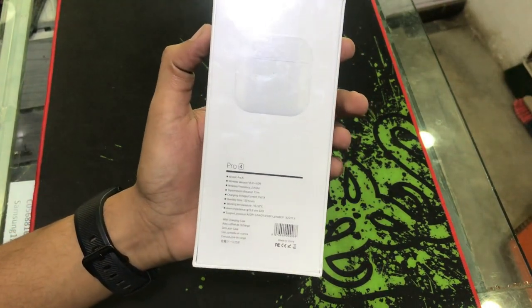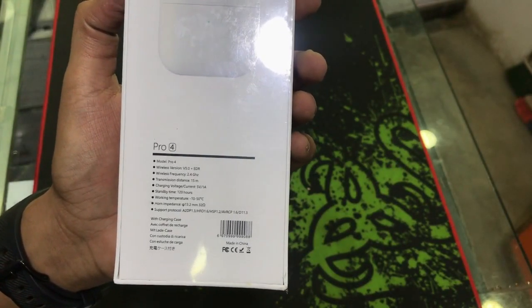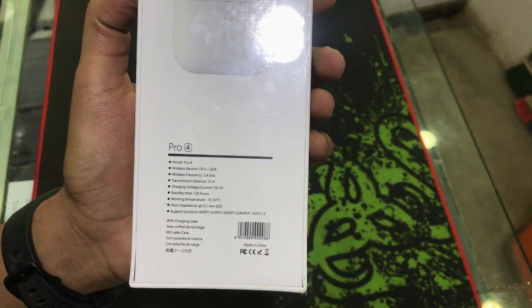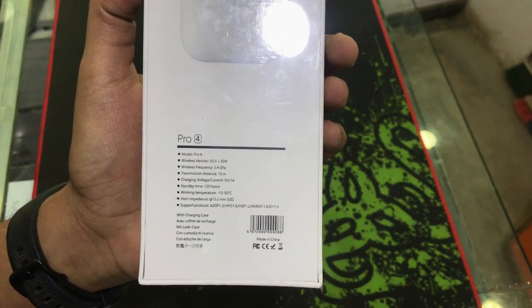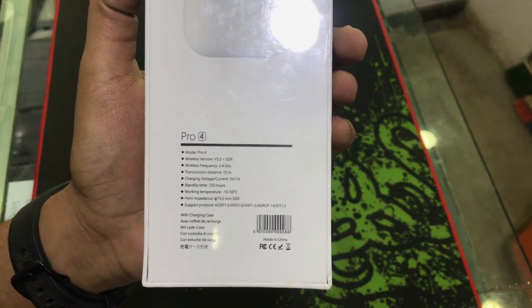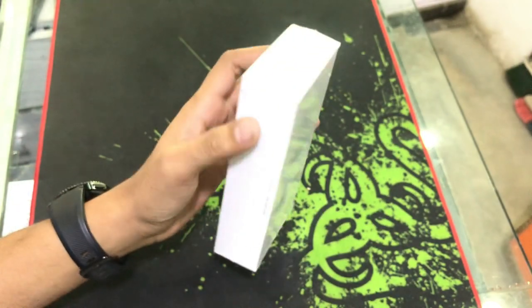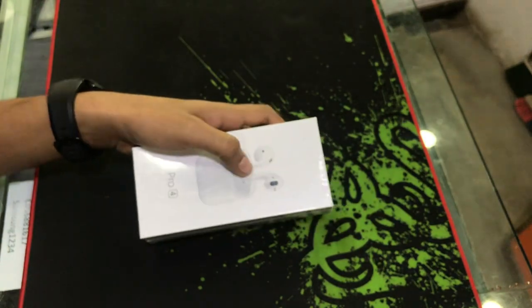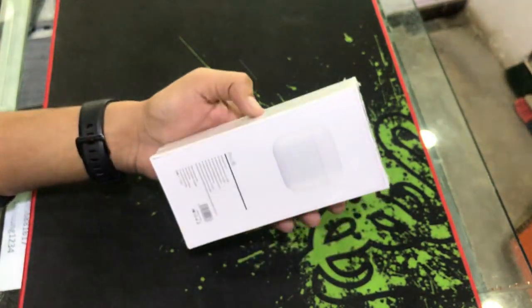The Pro 4 is available. I will show you the specs and the screen. The model is Pro 4 — transmission distance is 15 meters, charging voltage is 5 watts, and standby time is 120 hours. I will show you how it is.